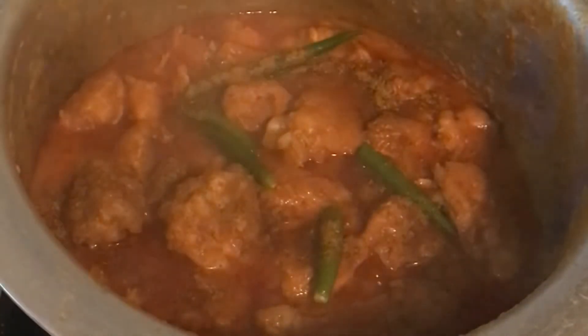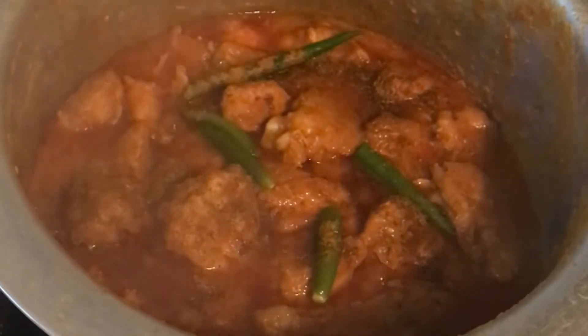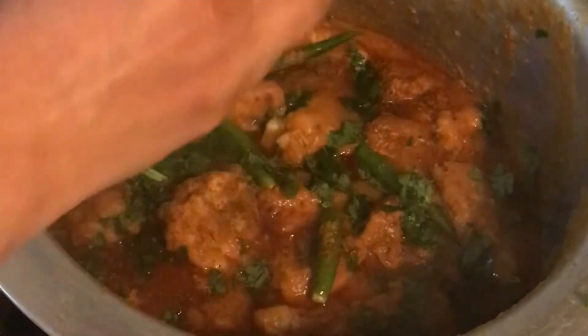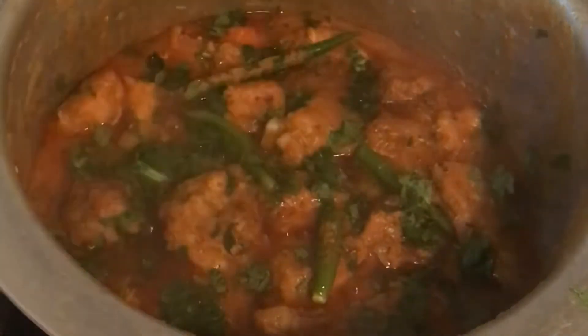After 20 minutes the korma is ready. Add five green chilies and one tablespoon of garam masala. I didn't add much red chili powder as we prefer it less hot, but you can add one to two tablespoons if you prefer more heat. Add green coriander and the chicken korma is ready.